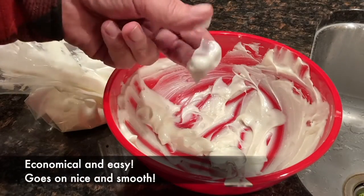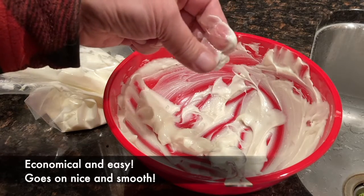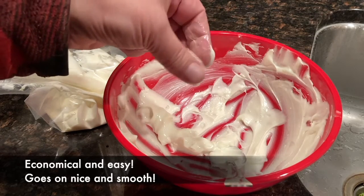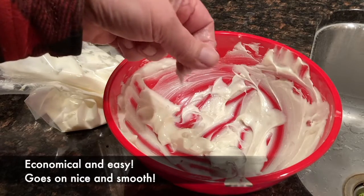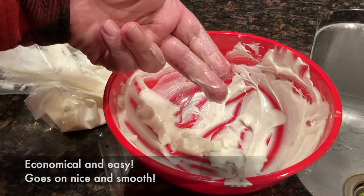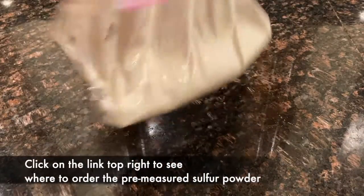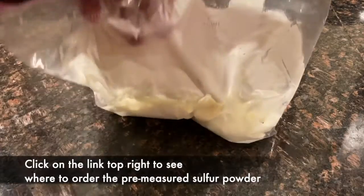There is just a slight feeling of grit from some of the sulfur, but it still goes on perfectly and does its job. It's in the bag, all mixed up, and ready to use.